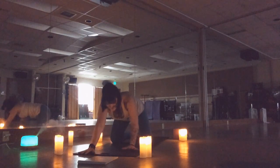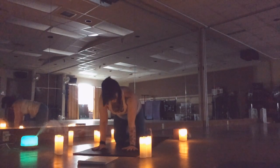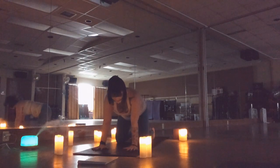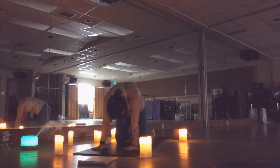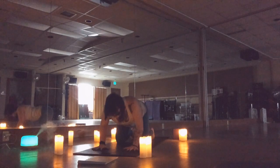Coming up onto your hands and knees, finding a nice tabletop position. You want a nice flat back — hips directly over your knees, knees hip-width apart, hands right underneath your shoulders. Spread your fingers nice and wide, making big starfish hands. Round your spine to the ceiling for cat, drawing awareness to the space between your shoulder blades and breathing into that area as you press your spine towards the ceiling, grounding your hands into the floor. Navel is drawn in, tummy is hugging the spine.